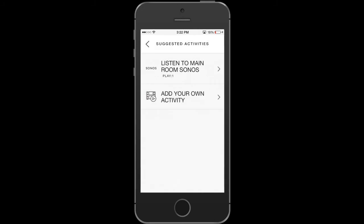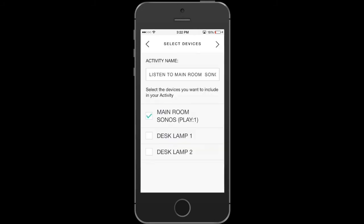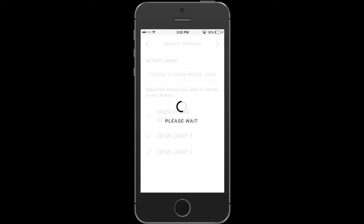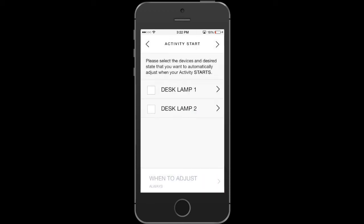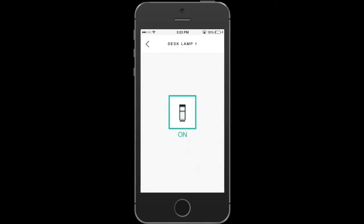Let's go set up our activities. Here you select the devices you want to participate in the Sonos activity — I'm selecting Lamps 1 and 2. I want to turn on both lamps when I play the Sonos activity. Once this loads, you'll be able to select each lamp and what it does when the activity starts and ends. Hit Next, select the lamp, and in this case I want it to turn on when it starts, so I'll click On.